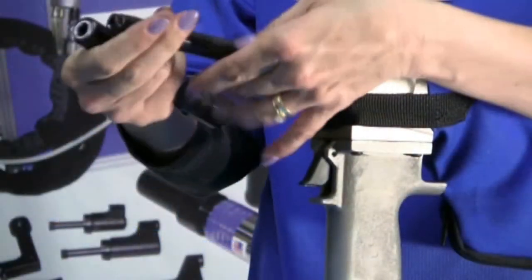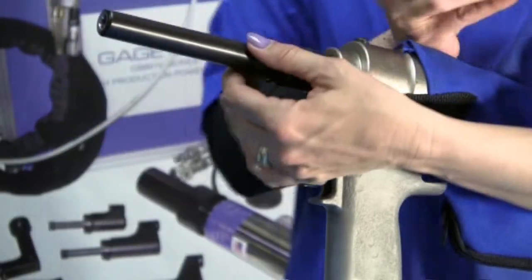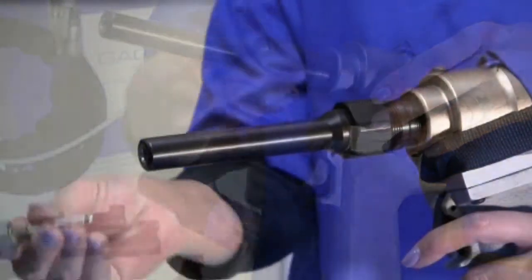Next we have the MG 08-745-48, which is used for quarter-inch Magna grips. This nose is specifically for structural areas such as hinges, handles, and steps.